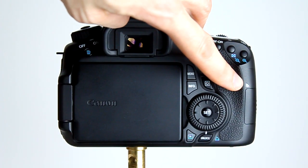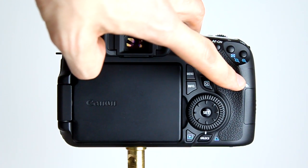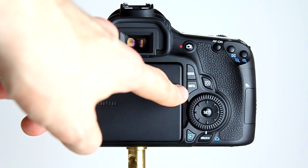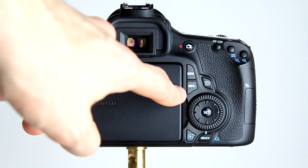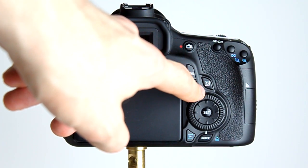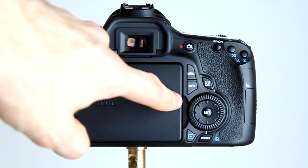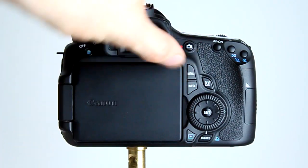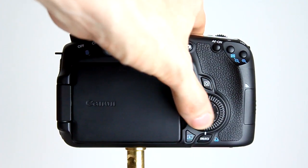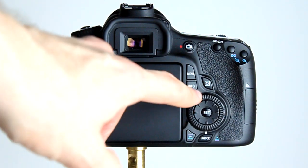These buttons have double duties. We have the memory card access light that will continuously flash during video recording. We also have the menu button for getting into the menu, the information button for bringing up exposure information during image playback, and the quick menu button for quick access to the most commonly changed options. The dial with the D-pad and set button can be used to change exposure settings depending on what mode you're in, as well as selecting AF points and other functions — we'll look at that in more detail later.